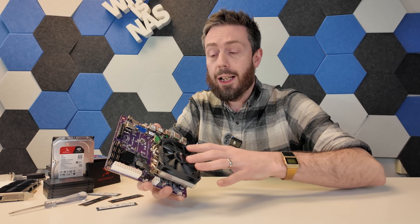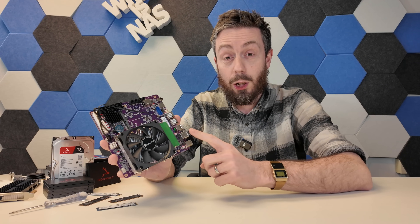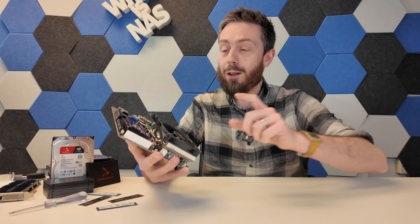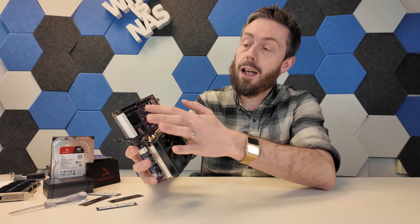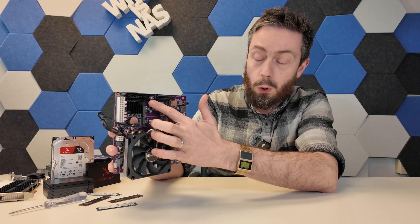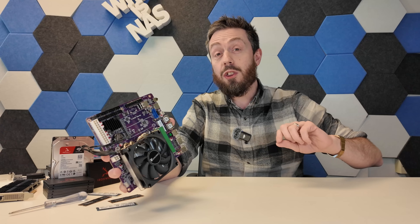You can get it with a bundled cooler on top — I'll tell you right now, don't bother; wait until the second half of the video for that one. The board itself rocks out with either one of those processors, and alongside that it arrives with six individual SATA ports and two M.2 NVMe slots, both Gen 3.